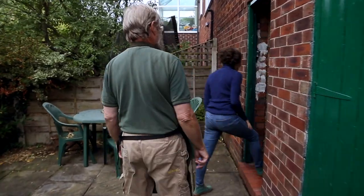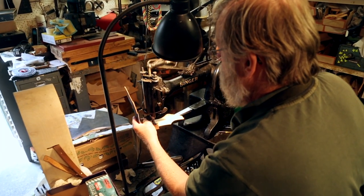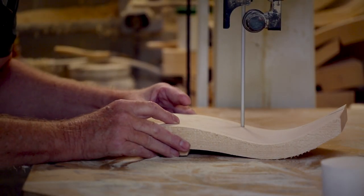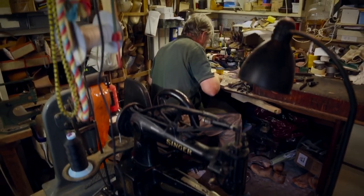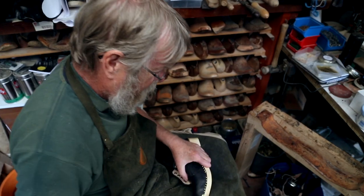It's a very large number for one person like me who normally makes one pair of clogs a day. You coming along and saying can you make us 150 pairs — it's a lot. How long have you been making clogs for? I've been making clogs full-time since January 2007.